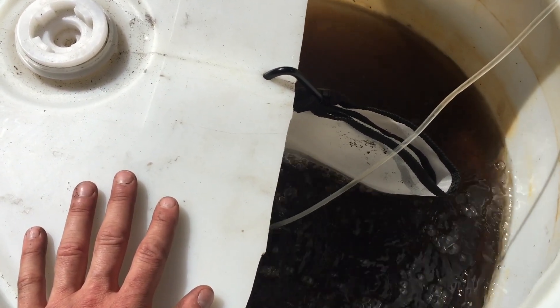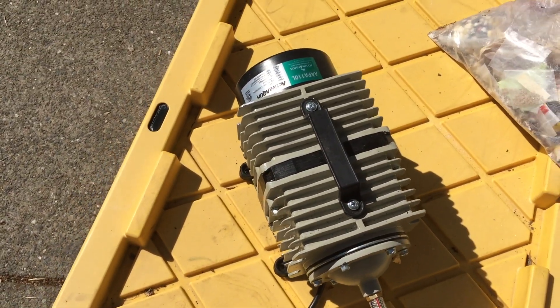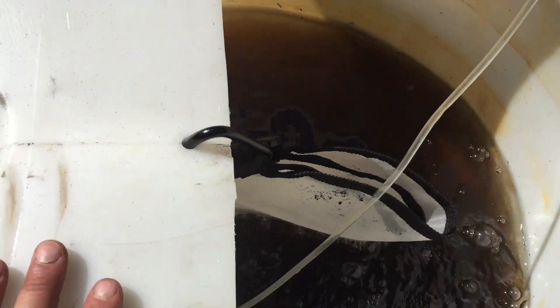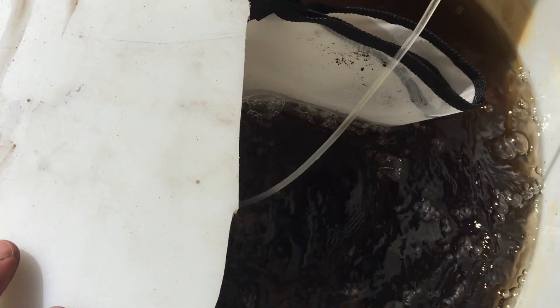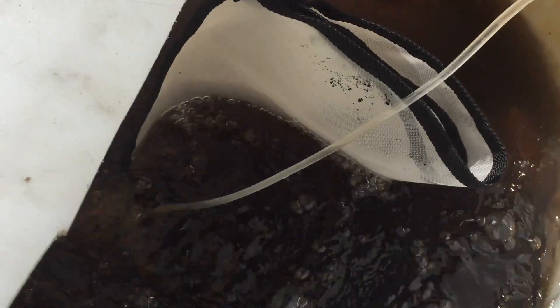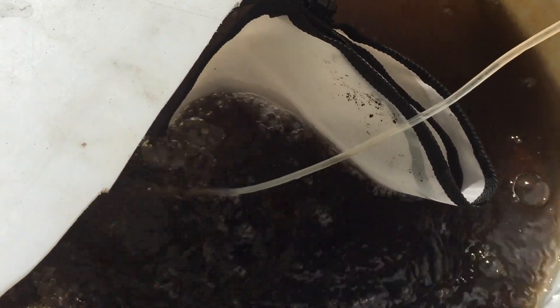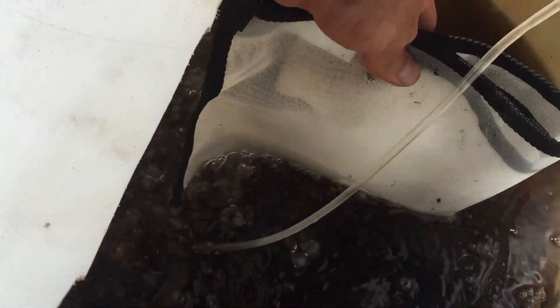If you're in a situation where you don't need bacterial dominance, don't use the molasses. Just get out there and get started. Even if you don't have a pump this big — this is a larger pump for most people — you're still going to get action happening, still going to get good things happening, and your compost tea is still going to be awesome. This is going to be an awesome vermicompost tea — anyone can do this.